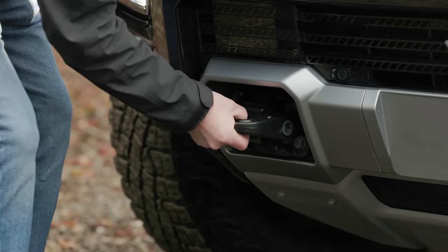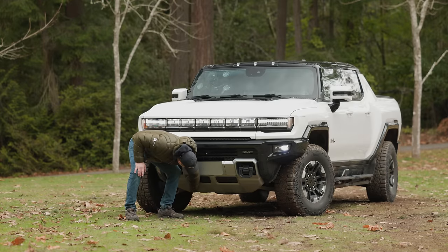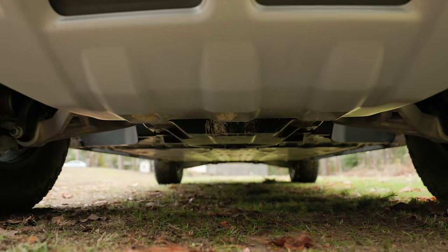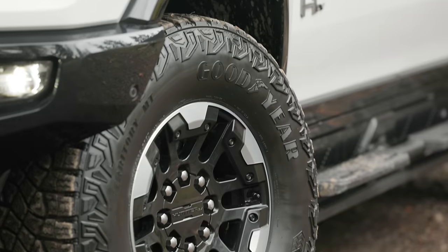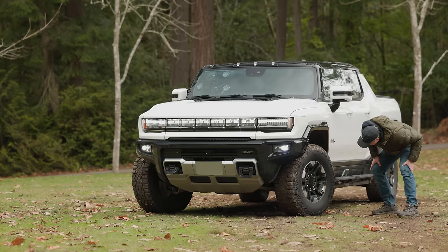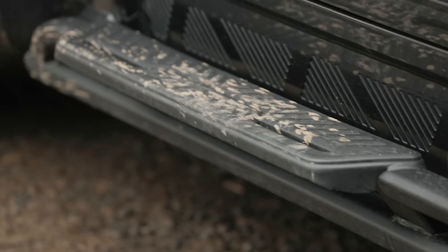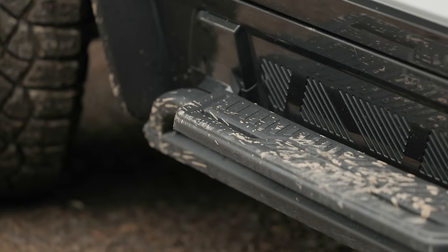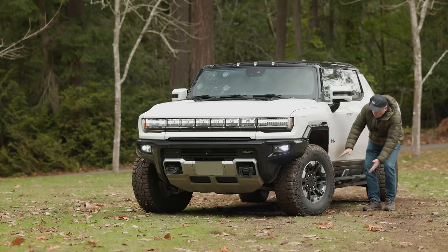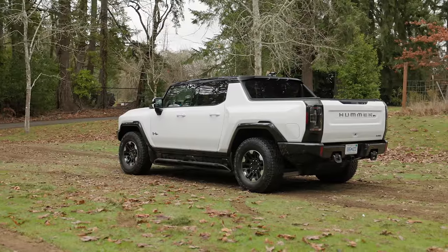First up, we have recovery points — two on the front, two on the back. We also have a big metal bash plate on the underside, which is good. These tires are meaty mud terrains from Goodyear — the Goodyear Wranglers, wrapped around 18-inch alloy wheels. On the side, we have these bars — basically nerf bars, not actual sliders, although they are attached to the frame pretty solid. Of course, we have a whole lot of battery pack down here, but it is protected against dents and dings.